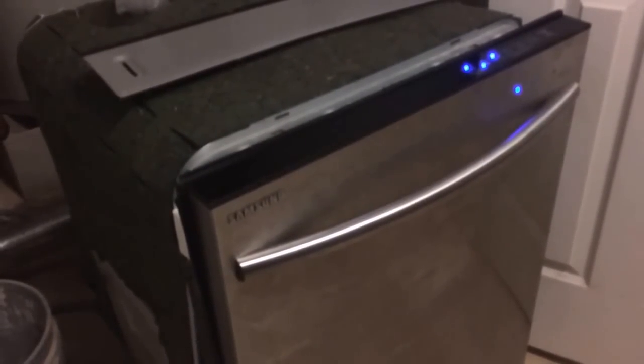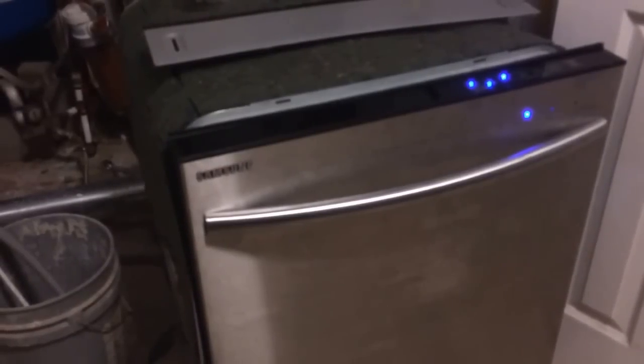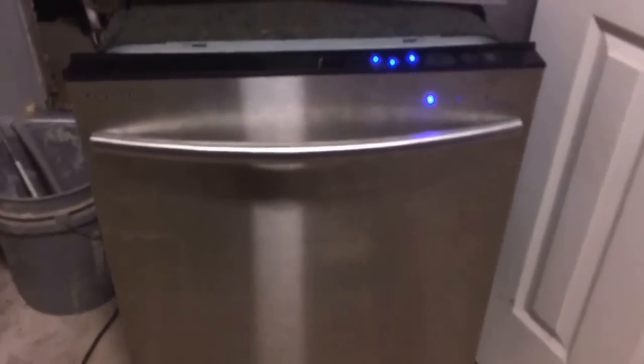It's done filling and she kicks on. She's running like she should. This is the door latch we also replaced — I put basically a metal piece right there and it opens and closes like it should, latches nice and secure.